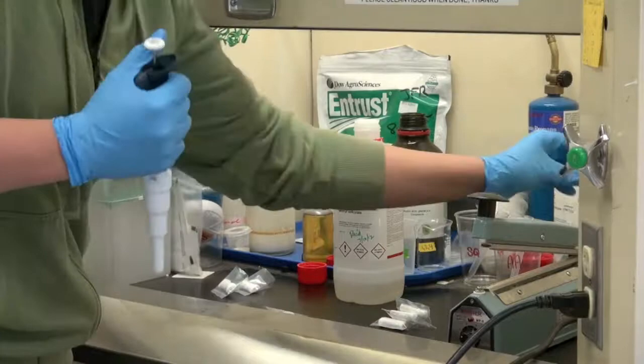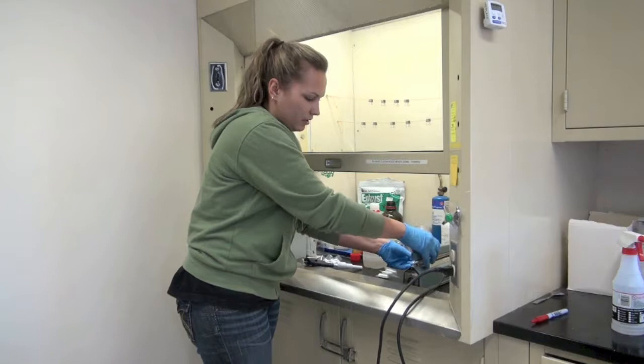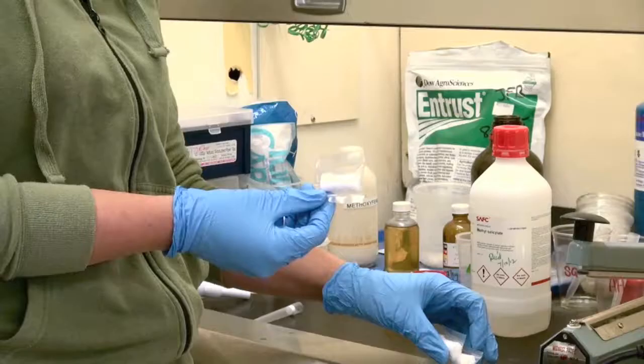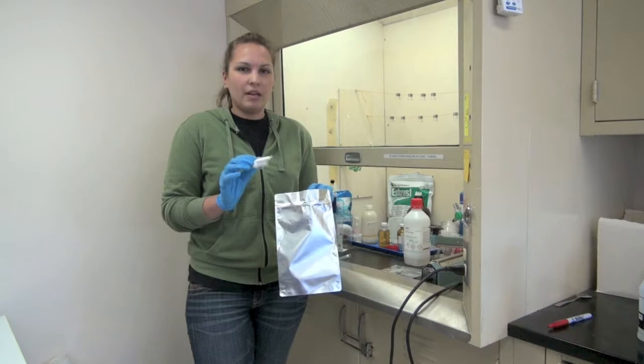From there we will use a heat sealer to seal the open end of the bag, and then that is your lure. Each lure only has one individual chemical on it, so in order to combine chemicals we will take individual lures and staple them together. Once all the lures are made, we store them in the freezer inside resealable foil bags. This helps to keep the chemical from releasing from the lure.